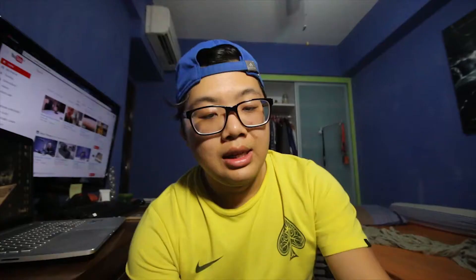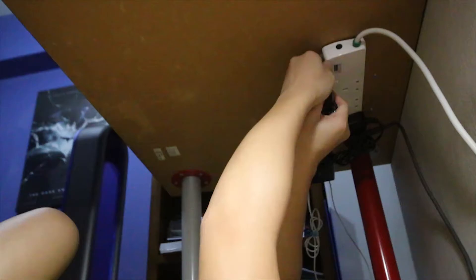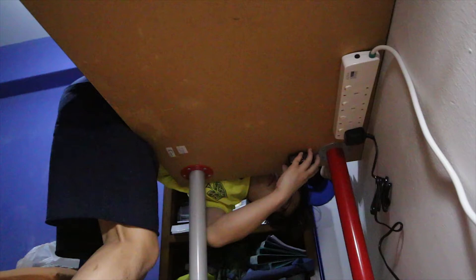Step two: print setup and velcro. Photocopy the underside of the power bar extension and paste velcro on the Anker charger. Step three: screw and stick — stick the paper template under the table, aim and screw it in. If the screw is loose, screw it again. Stick the Anker charger to the underside of the table as well.